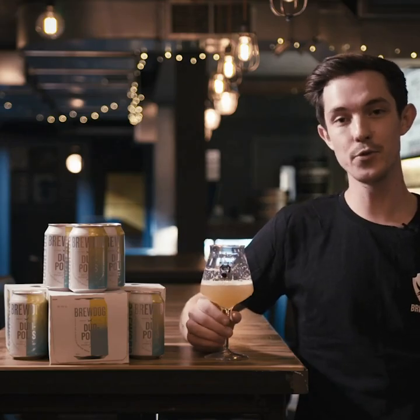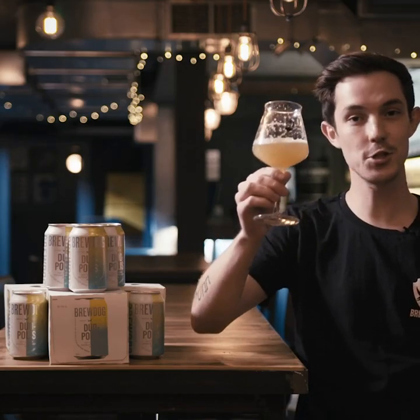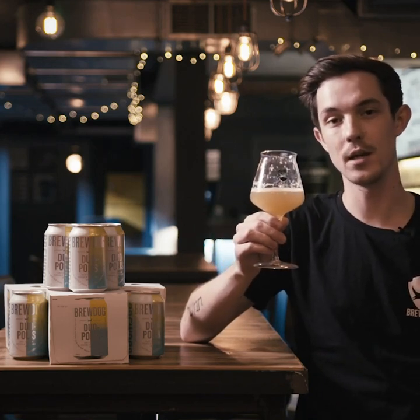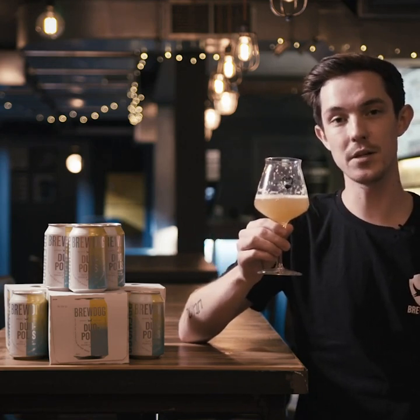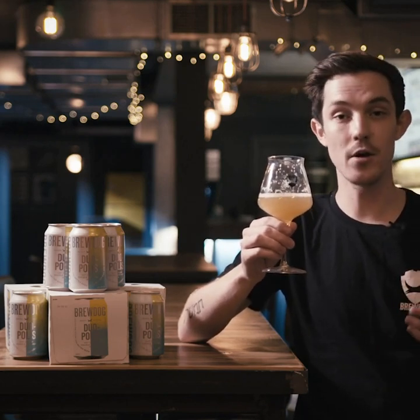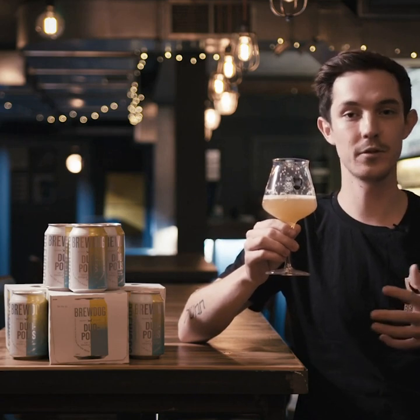Hi guys, this is Paddy from BrewDog and this is Jewopolis, a 4.7% oak cream double dry hopped IPA and this is a milkshake style IPA. So we've added lactose into this beer for a rich, full, decadent body and we've added oats for a silky smooth mouthfeel.